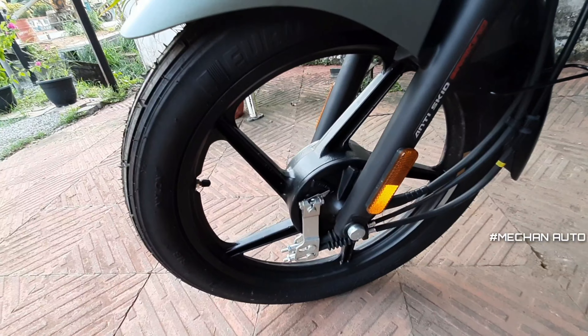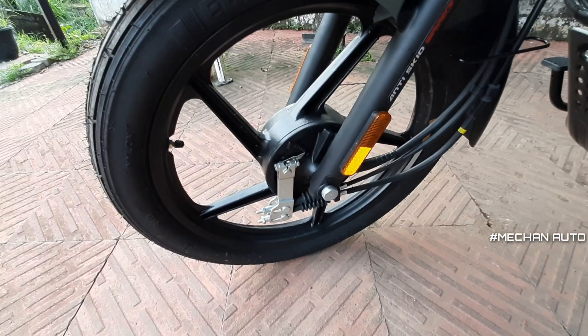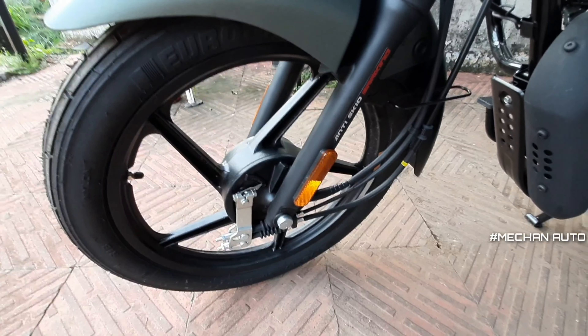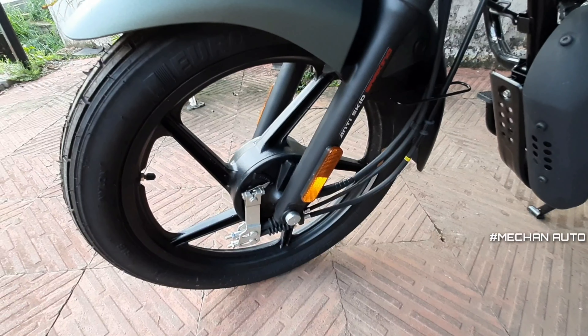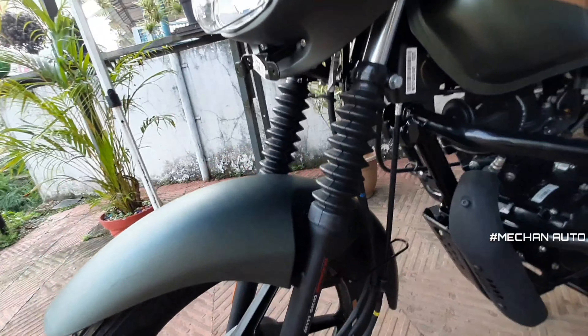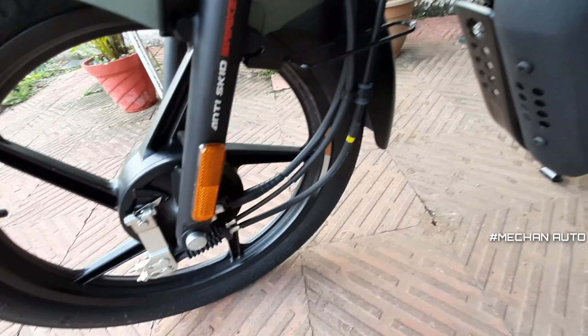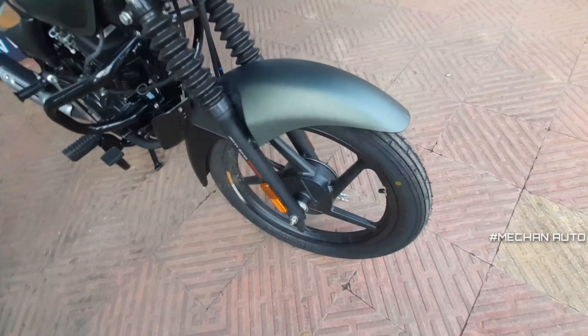We have alloy wheels on the tires. This is a CBS — it's a combined braking system. We also have telescopic suspension at the front. On the left side and right side, we have reflectors.